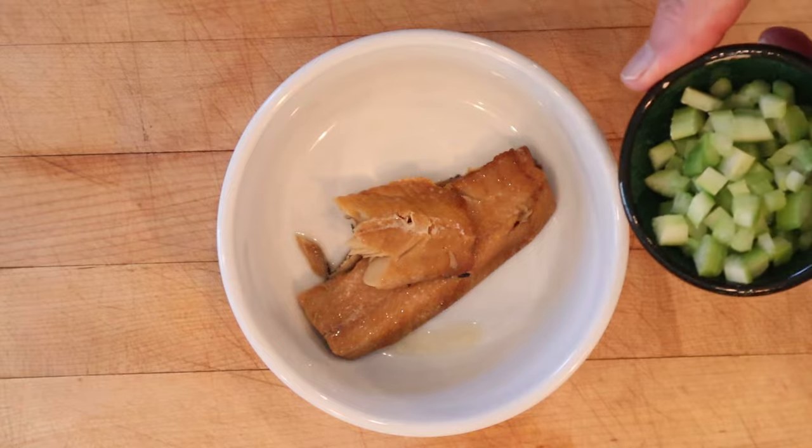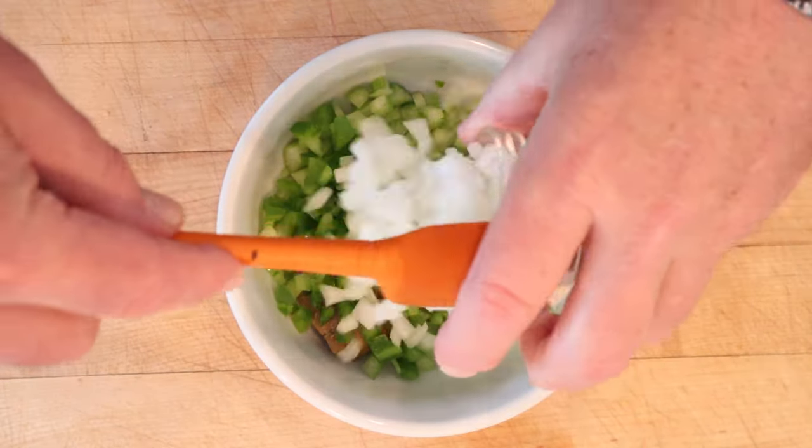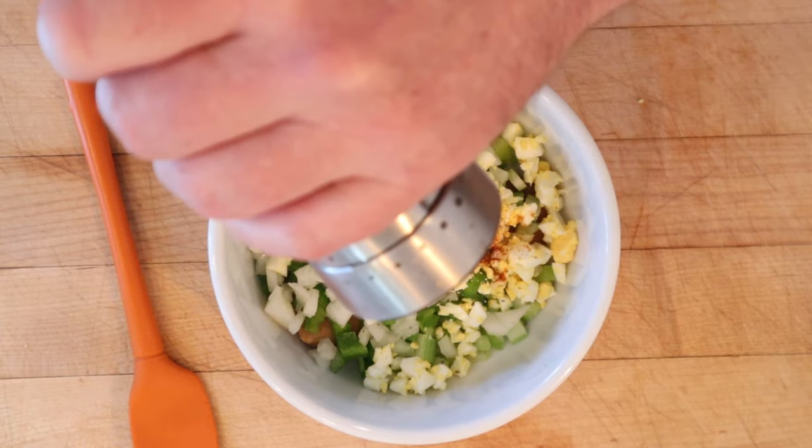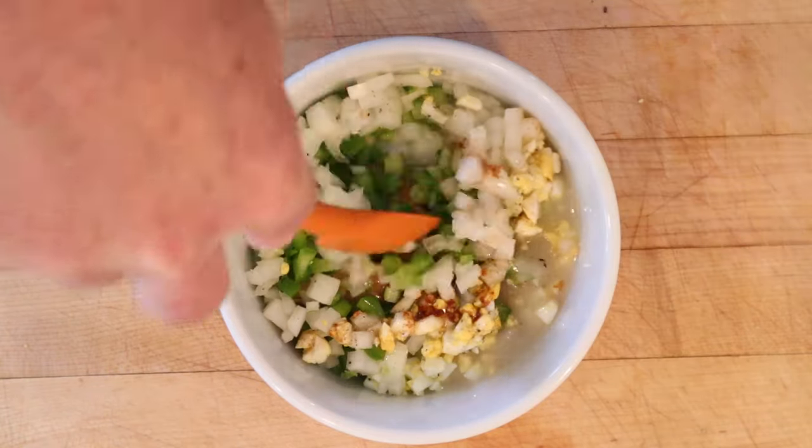To the kippered herring we add chopped up celery, chopped up green bell pepper, chopped up onion, chopped up hard-boiled egg, paprika, salt, black pepper, and our French dressing. Get that all mixed together, then put that onto bread.